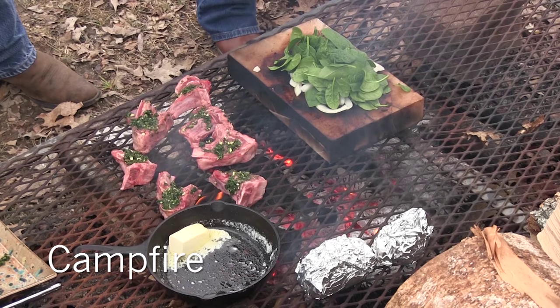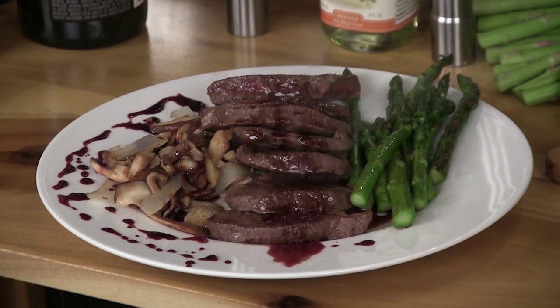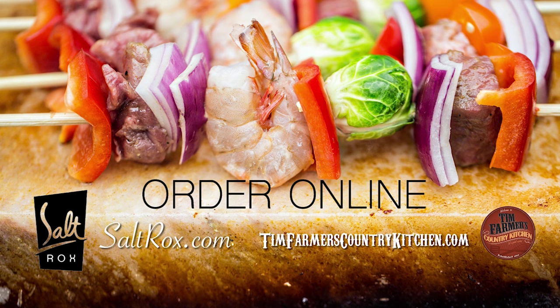At Tim Farmer's Country Kitchen, we love to cook on the original Salt Rocks Grilling Plate — perfect for use on your grill, in your oven, on your cooktop, or at a campfire. Using Salt Rocks Grilling Plates makes an ordinary meal extraordinary. Order online at www.saltrocks.com or visit timfarmerscountrykitchen.com and visit our store.